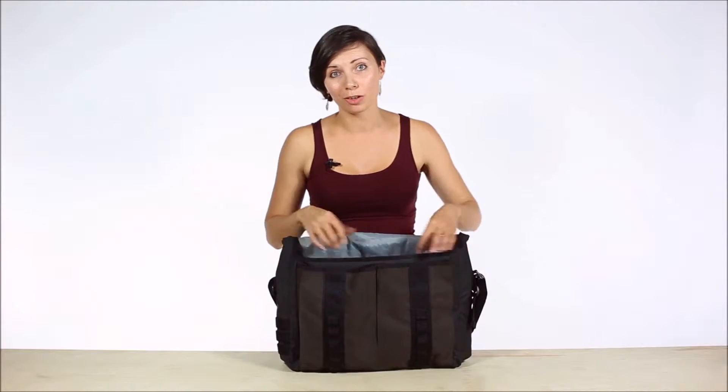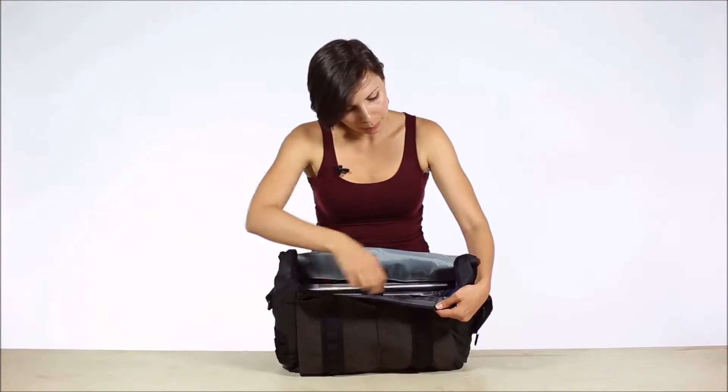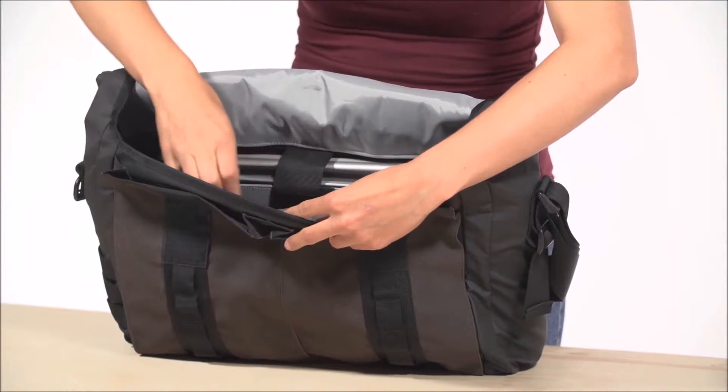The spacious main compartment can hold books, jacket, change of clothes. There are two water bottle holders on each side here. There's a zippered pocket here for a power brick or cables, and a few organizational pouches for small things that you want to keep organized.